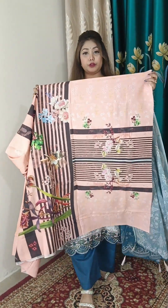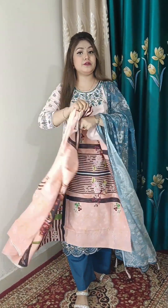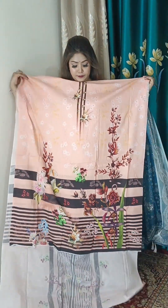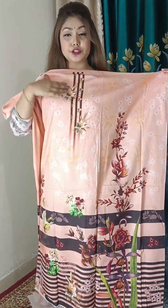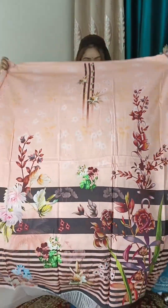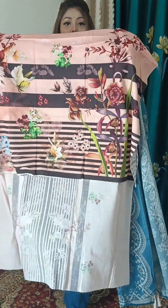This is the sleeve portion. The full sleeve is the same fabric and the dress is so beautiful. This is the same front portion. The neck portion has the same print. This is the same print as well — it is a nice self print.